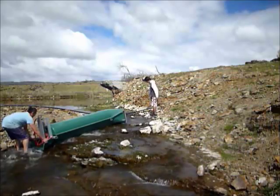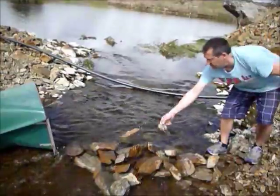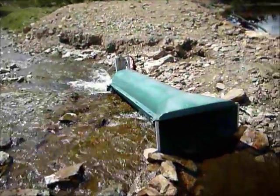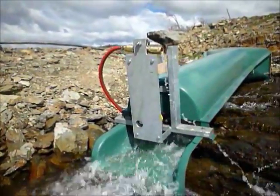Using the power of the water flowing through it, it will supply in excess of 10,000 litres of water per day to a height of more than 100 metres. This will give you a consistent, convenient supply of water.